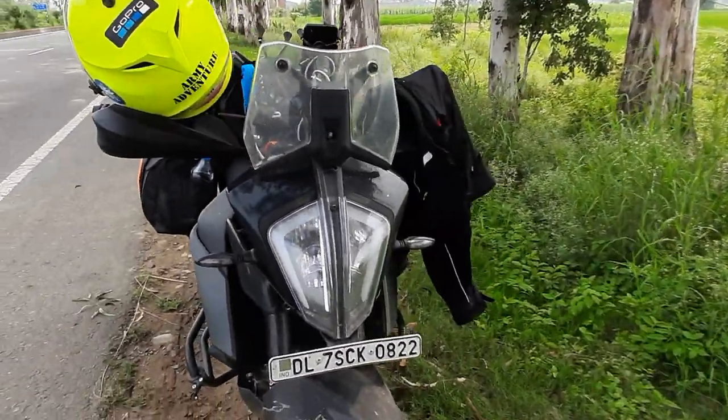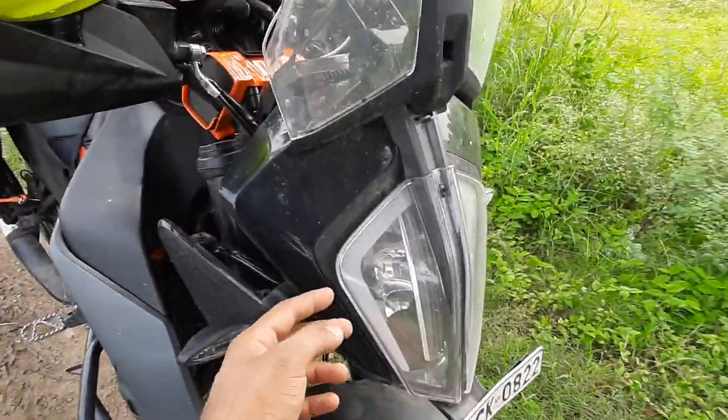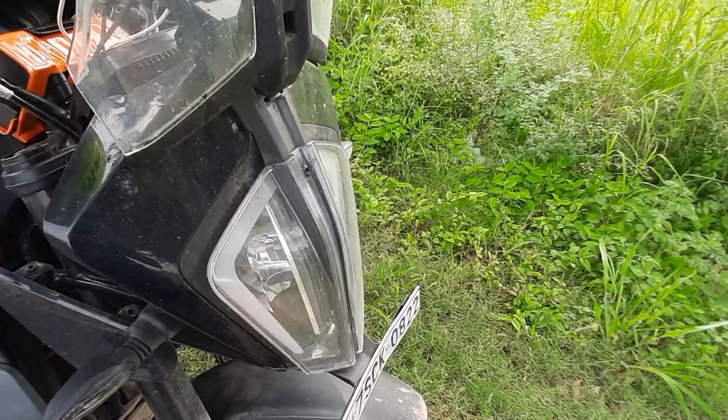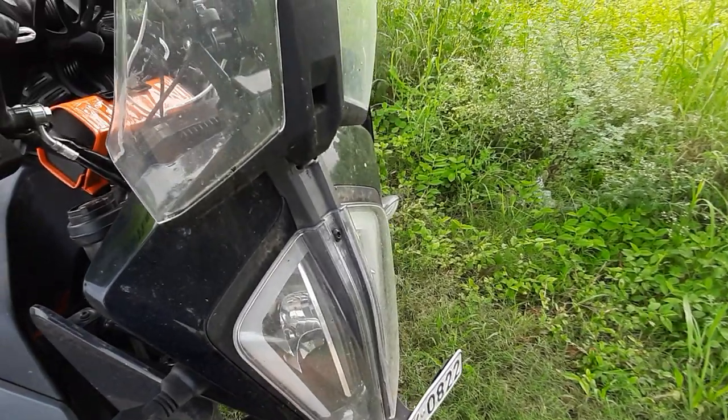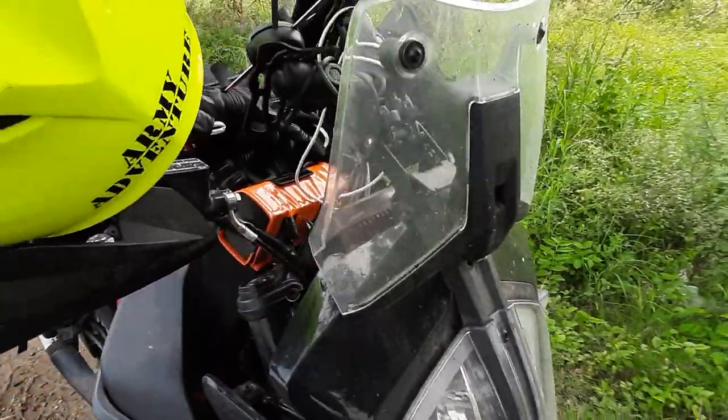This is my KTM 390 Adventure. Starting from the front side, I have installed a KTM power part which protects the glass — if you can see the space in between. This external glass piece is what I have got from KTM as a power part, which keeps a lot of bugs away.